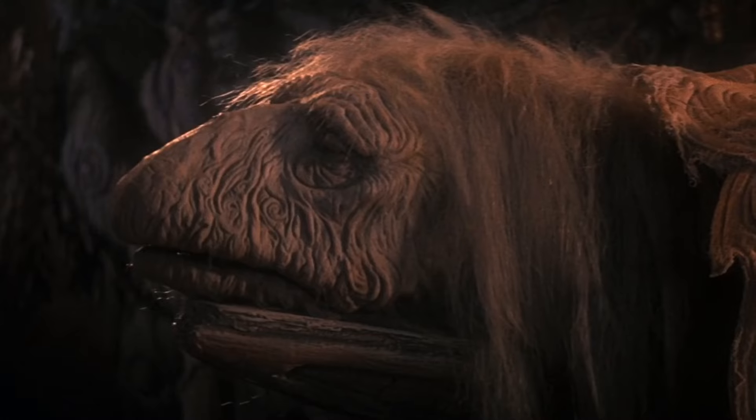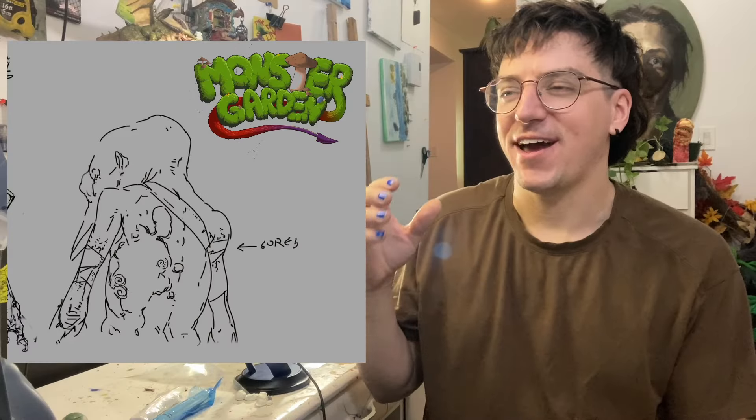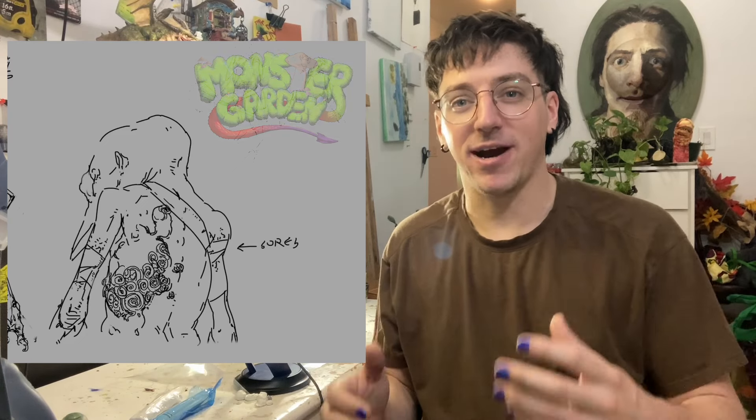I really leaned into the Dark Crystal aesthetic on this one. Her silhouette definitely gives Skeksis vibes with the pointed nose, but I also worked spiral shapes into her wrinkles as a reference to the Mystics. I really like Monster Garden's magic system where spirals and other shapes found in nature are greater conduits for magic. Maybe she carved these symbols into her own face, or maybe the repeated casting of a certain kind of magic over hundreds of years formed her wrinkles into this shape.